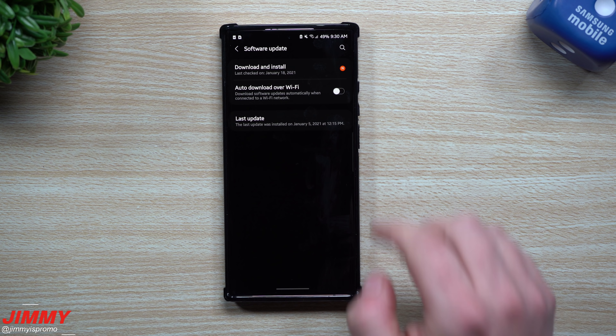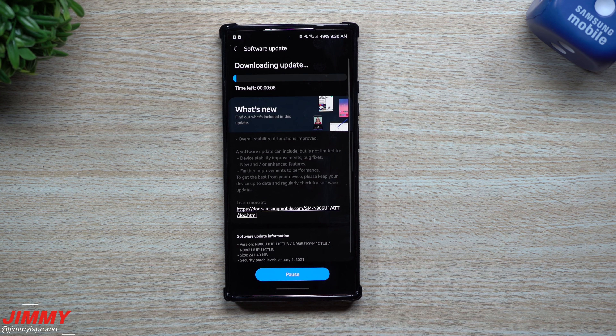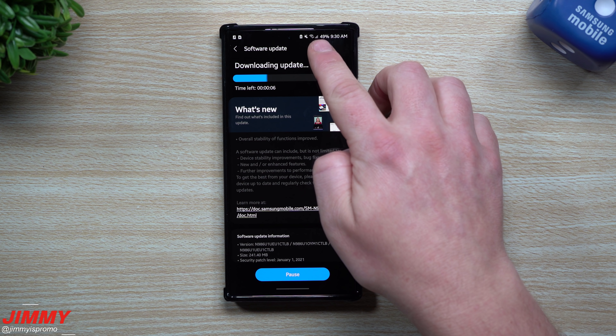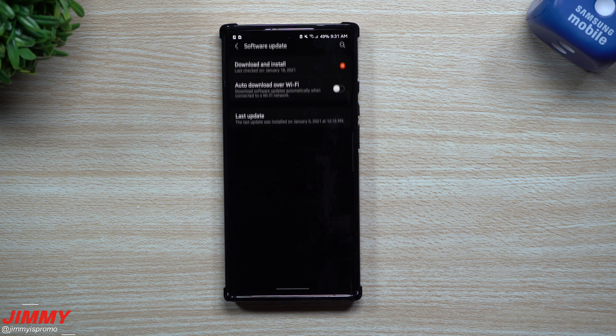For this update, we'll take a look at several different things after updating just to see if there are newer versions. We'll check the fingerprint reader, face recognition, home screen, camera, internet, and messages, and see if there's a brand new Google Play update.